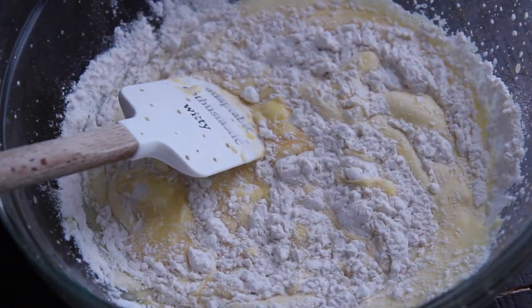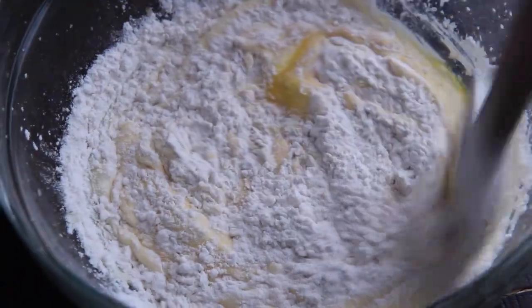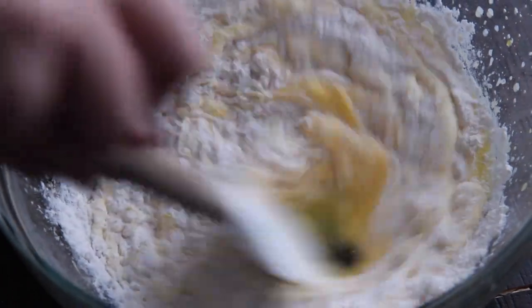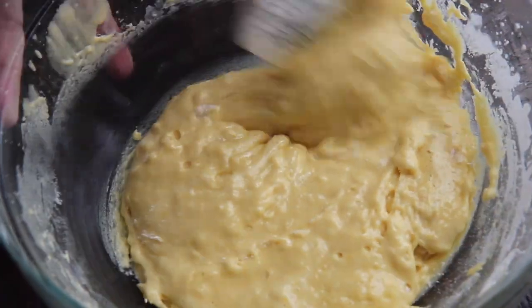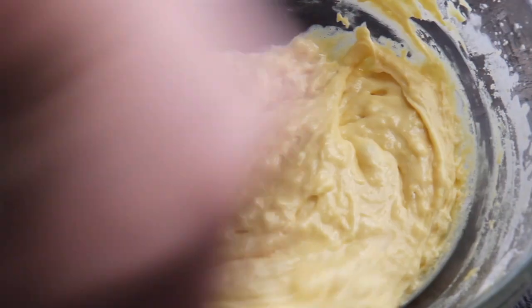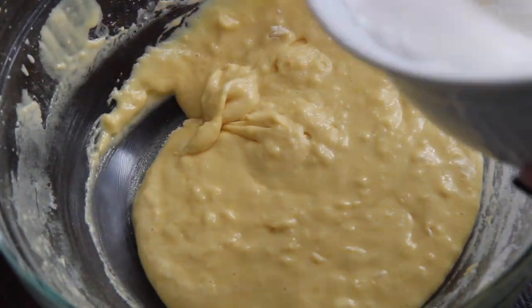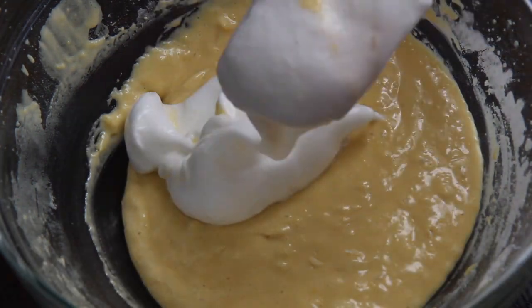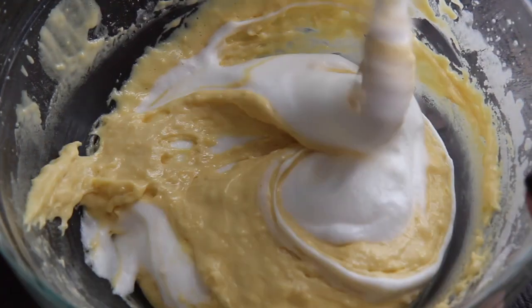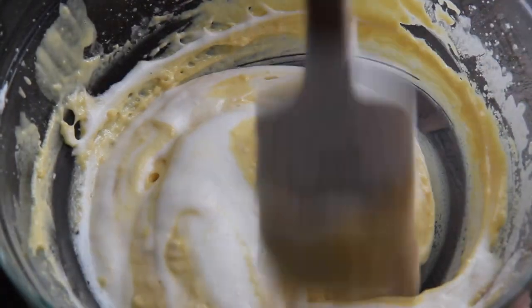Now you want to add the sifted flour to the egg yolk mixture and mix it until everything is well incorporated. This seems a bit tedious, but I promise this cake is so delicious — it is so worth it, and the best cake you can possibly make for the holidays. Now you want to fold in the egg whites gently. Do not deflate the batter. Do not use a whisk, just use a spatula. Take your time folding the egg whites in, and the point of making a sponge cake is so that the cake absorbs all of the liquid.